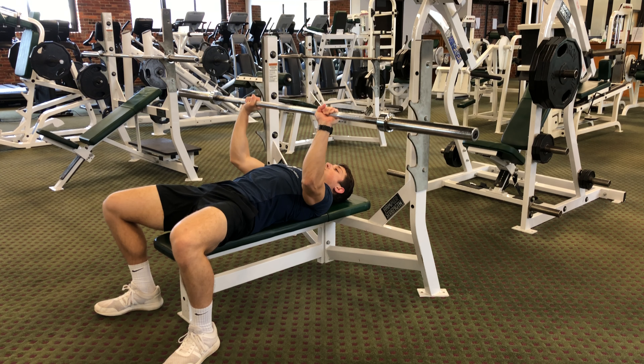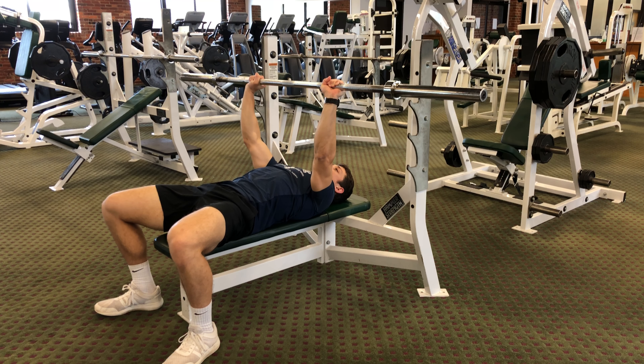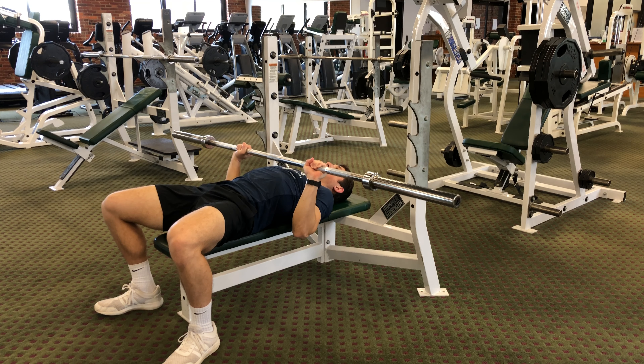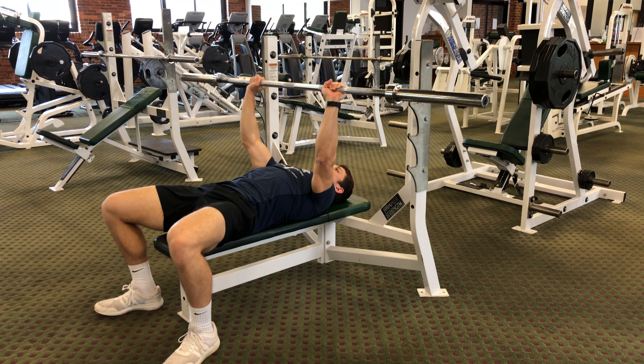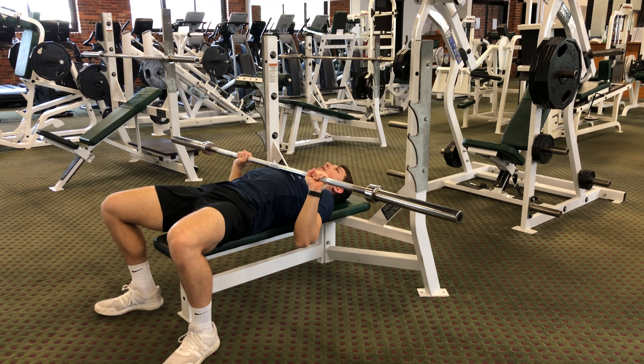You are going to control the weight on the way down and then push back up. Continue to repeat this process in a slow and controlled manner, keeping the bar in a straight line up and down.